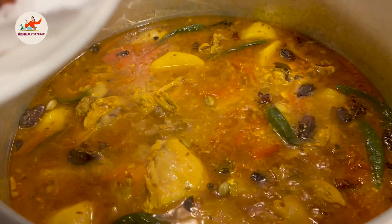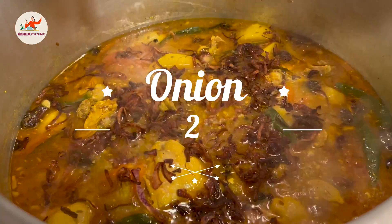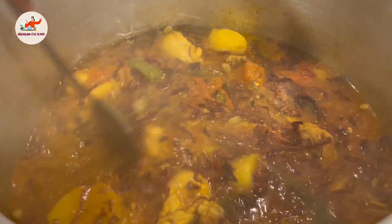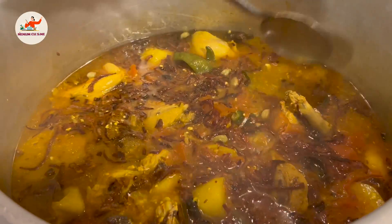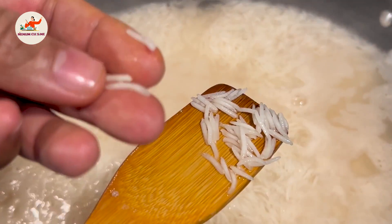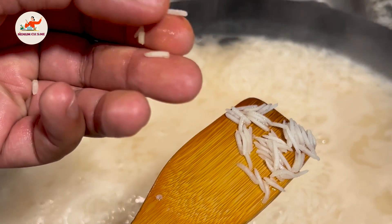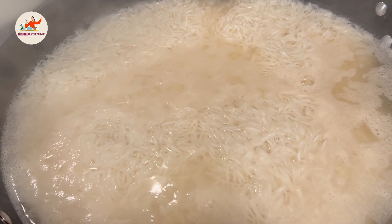Now we will add the tali hui pyaaz (fried onions) — the flavor of the pyaaz is very good. Now we will mix some flavor in our aloo and chicken. When 75% of our chawal is ready, we will be ready to layer. As you can see, when I broke the rice, the rice is not very soft — we need the rice to be in the right condition.